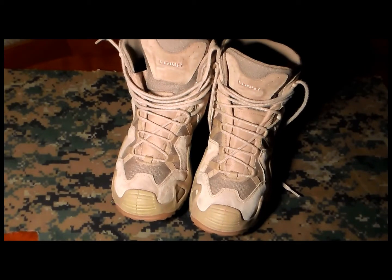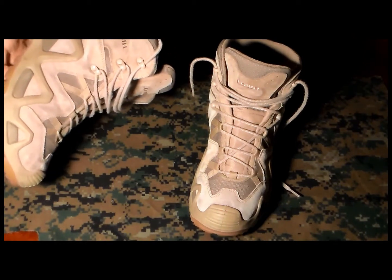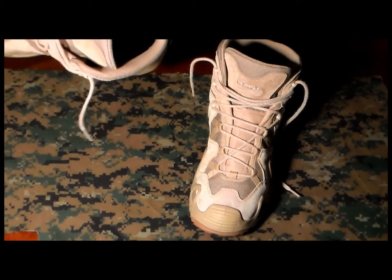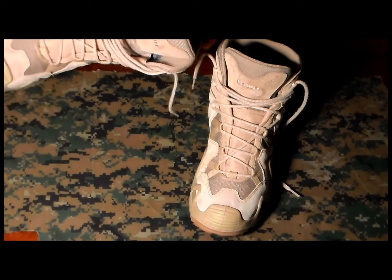Hello guys, tonight I'm going to talk about another pair of boots, and I've been on it for a while. They are made by Loa — very interesting — these are the Zephyr. I've actually had this one for probably three or four years, and it's a very nice pair of boots.